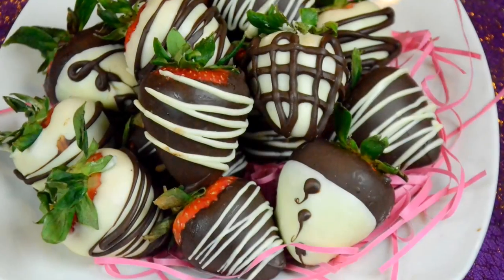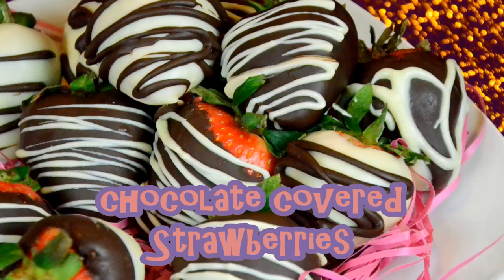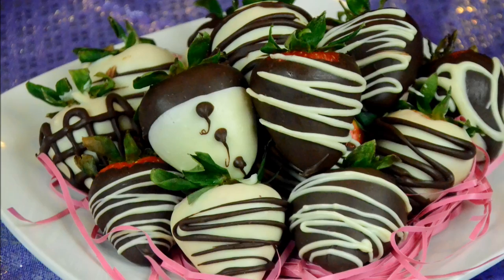Hi guys, welcome back from Mr. Pasha. In this video, I'm going to show you guys how to make chocolate-covered strawberries. As you know, Valentine's Day is coming up, and chocolate-covered strawberries seem to be the perfect gift for loved ones, friends, and family.